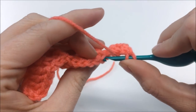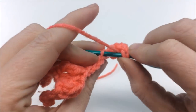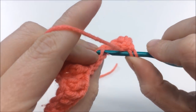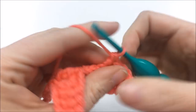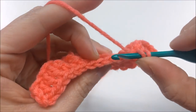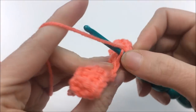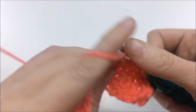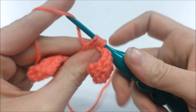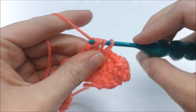Just like the last round, do three double crochets but only in the back loops: one in the next stitch, one in the stitch after, one more for three total. Then do the three double crochets together decrease, again working only in back loops — go through, pull through two and stop for each, then yarn over and pull through all four.